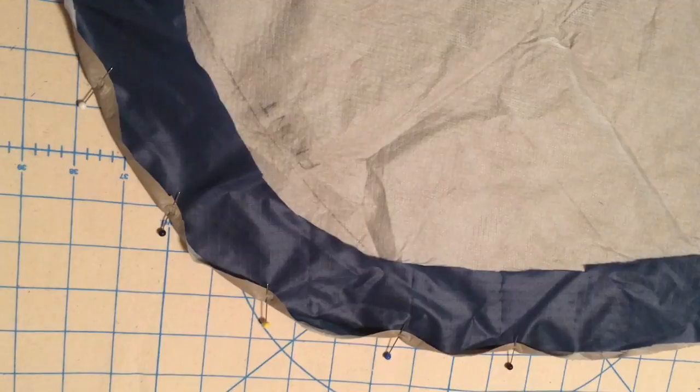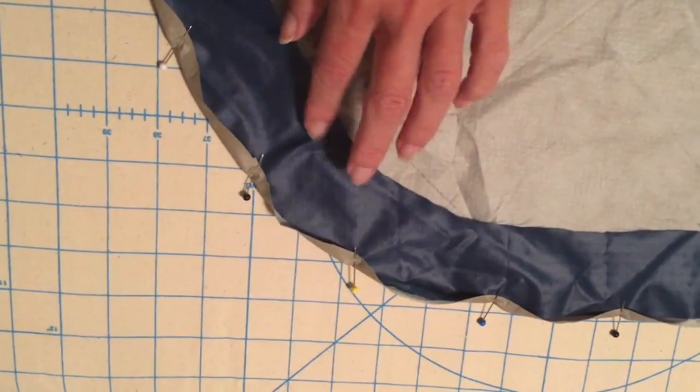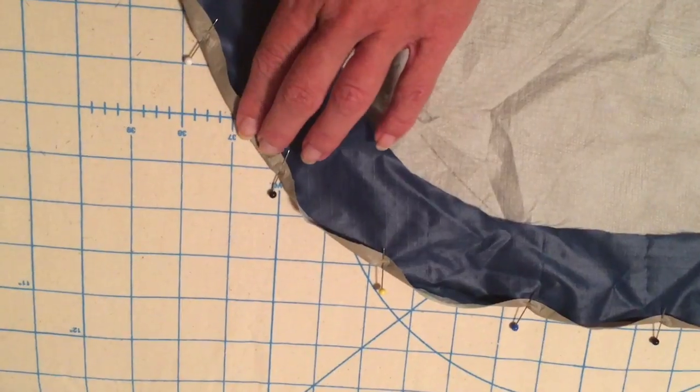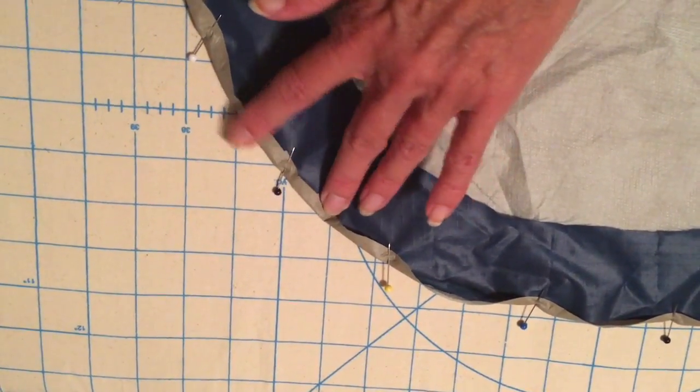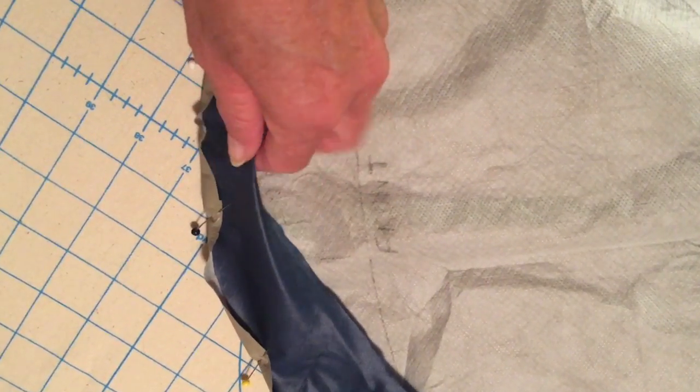I'm going to make my casings out of this ripstop. As you can see from my chalk markings, I simply put the kag on top of the fabric, traced around it, and then measured out a three-inch distance. I'm going to have to piece the casing together, but it should work. Here's my design change with the casing pinned in. I'll go ahead and hem the outer edge first to get that in place, then trim some of the fabric away, turn it under, and stitch it down on this side to make the casing.